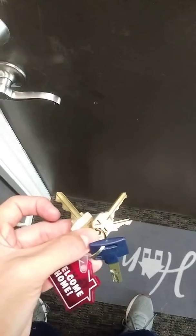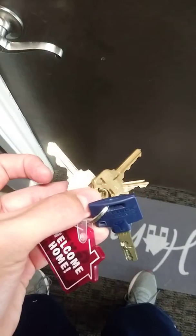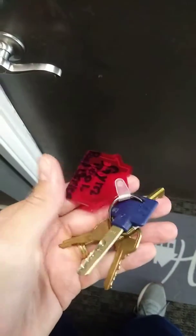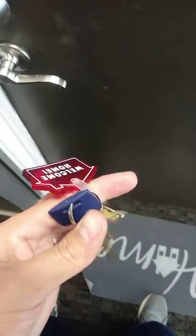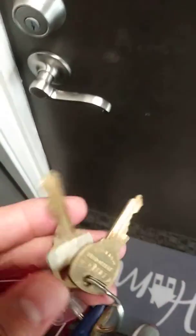We had an issue. The four of us share a house, we live together and share a keychain because there is the key for the gym, the pool, the mailbox, and the main room. The problem is that one key looks exactly like another key.